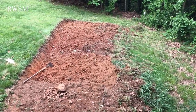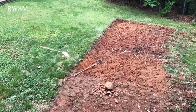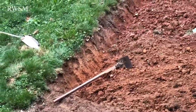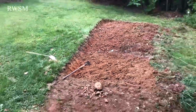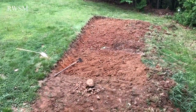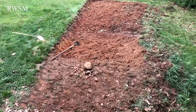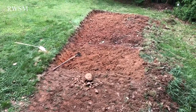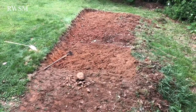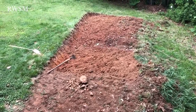Hi guys, welcome to RWSM. My tool is digging all this dirt here. I bought some topsoil to make my little garden to plant vegetables in the summer. It's a little late, but I've just been getting so busy.